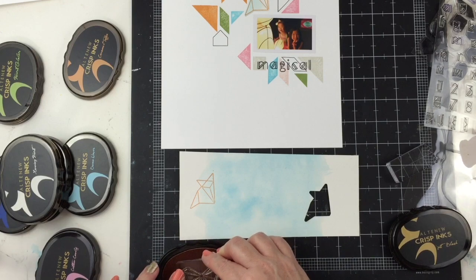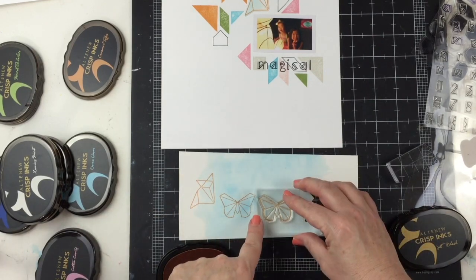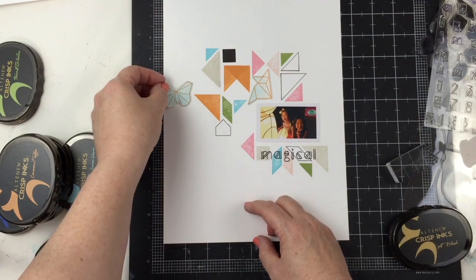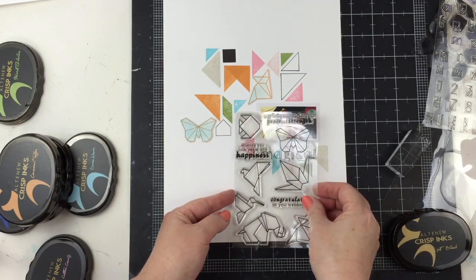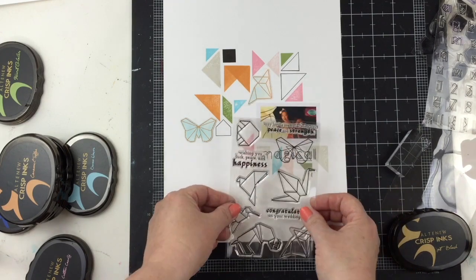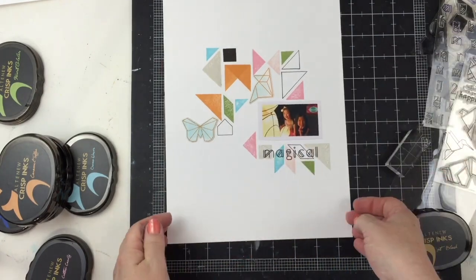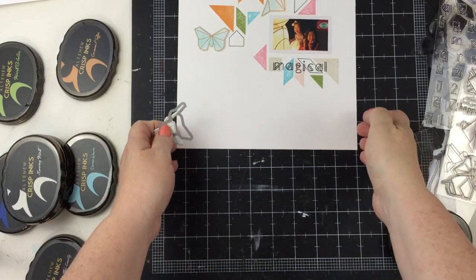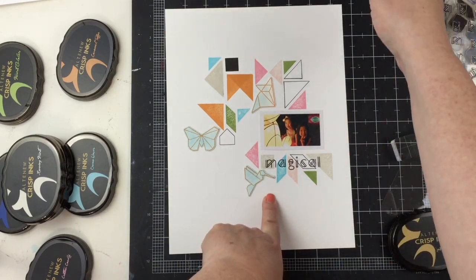Now that I have most of my stamping and my title done, I want to add more of these origami stamp animals. I'm using the butterfly here with the same watercolor paper with blue ink — they work perfectly because of their corners; they can just fit right into those spaces. I like to work in odd numbers, so I want to add a third animal. I went with the hummingbird because I really liked the angle of the wing, and I like how it points to the butterfly, the butterfly points back to the cat, and the cat points back to the photo.